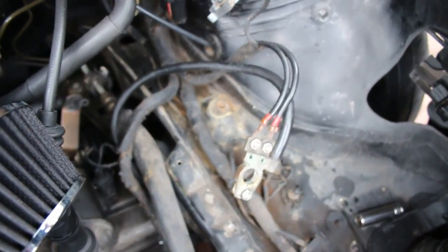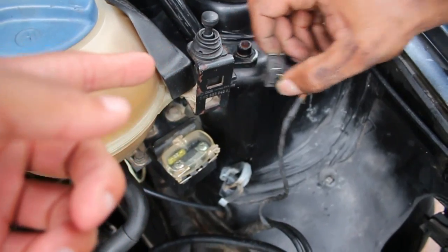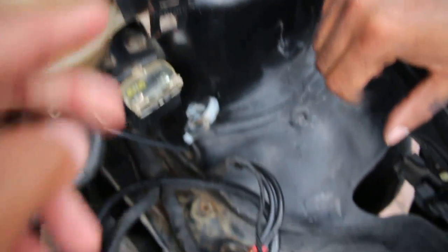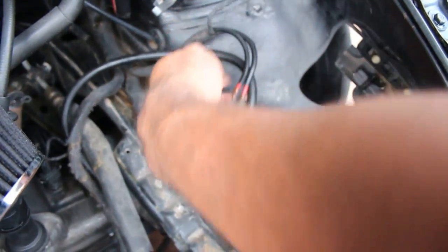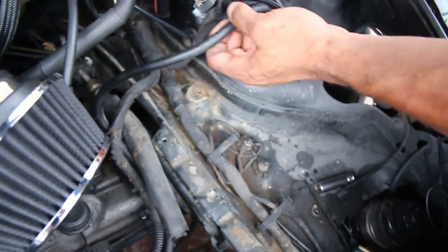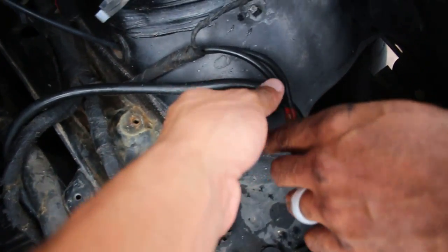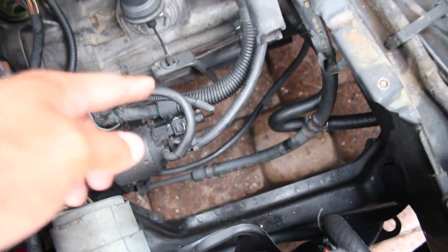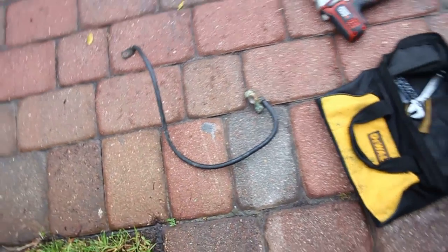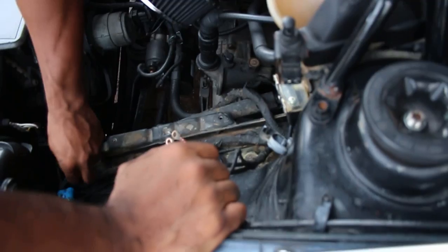Now we're getting into the power side of it. We're not using this alarm or hood latch alarm anymore, so that's coming off. These two wires at the top need to go to the starter. The one we don't need anymore is the one being run to the big cable going to the rear. The two smaller ones are getting hooked up by the starter. The positive is now out and we're rerouting these two over there.